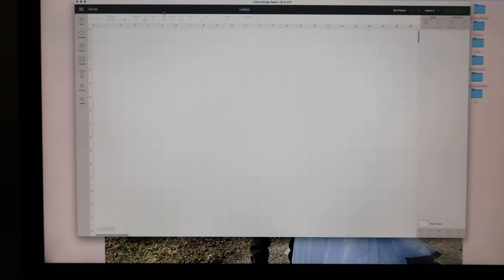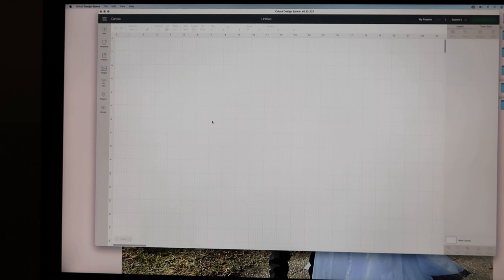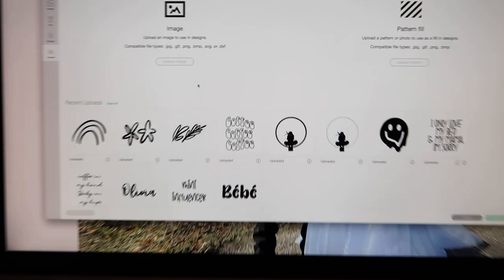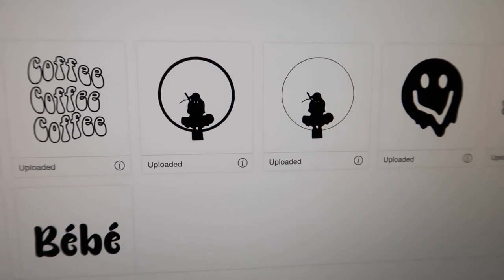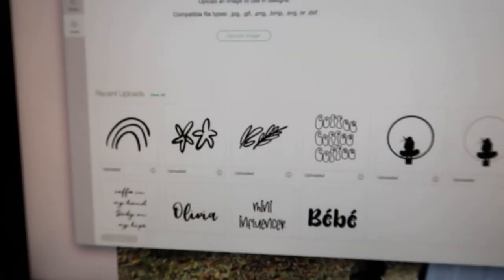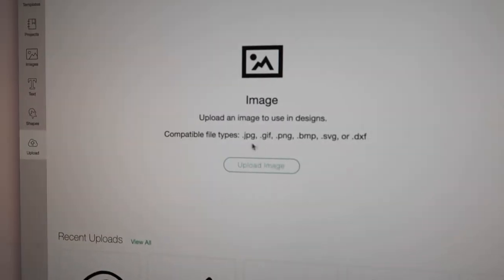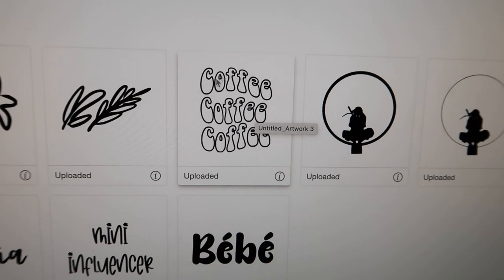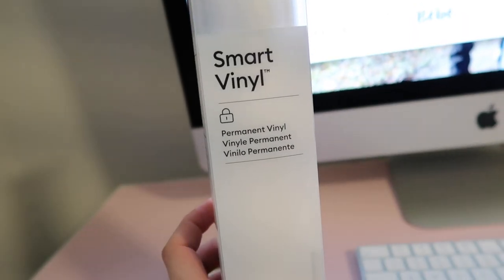You wanted to see a step-by-step tutorial on how I've been making these super trendy cups that are all over Etsy and Instagram, and honestly it's super simple. The number one thing you're going to need is a PNG image. You can find those online, Cricut offers some images in the app, or you can upload your own. A PNG removes the background so all you get are the design elements, which is what I want for my cups.